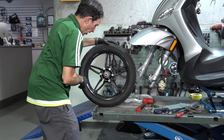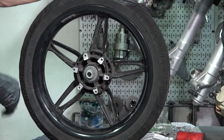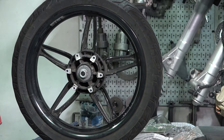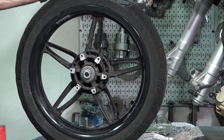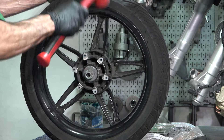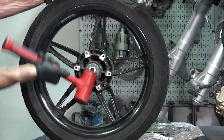So go ahead and get a new tire. With these BV350s, they're going to be a 110/70-16. The BV400 went up to a larger size tire, 120/70. You're going to want to have it balanced as well, since these scooters go pretty fast. And again, you can remove those spacers to make it easier to balance.